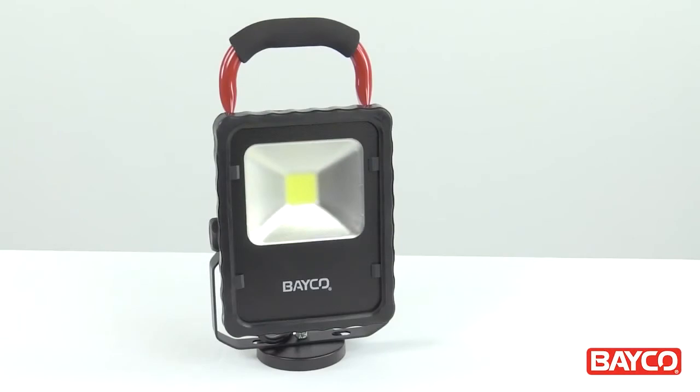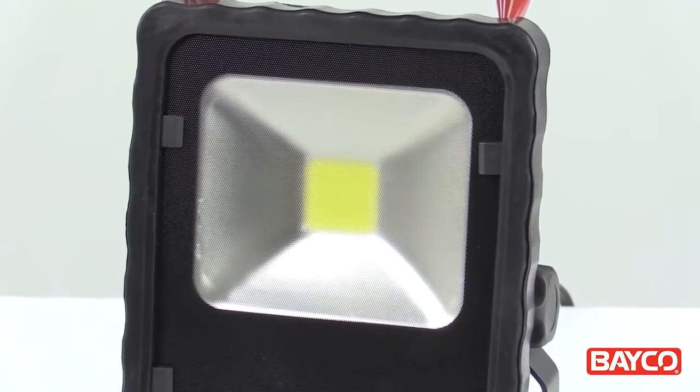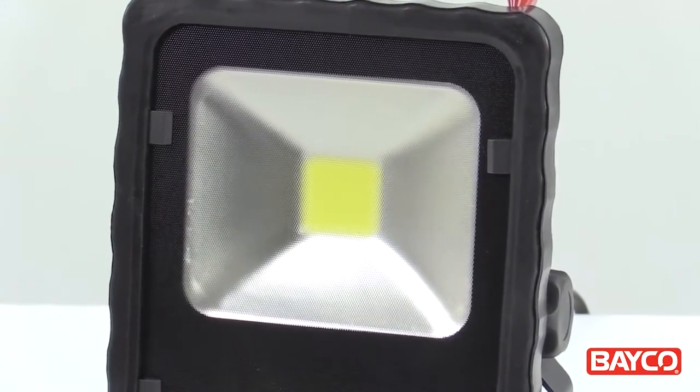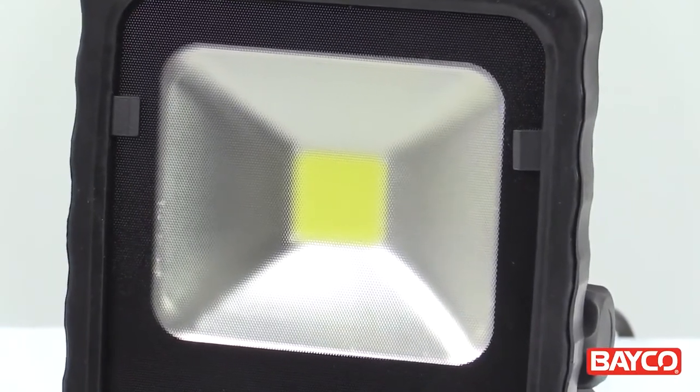The 1514 doesn't have any of these issues. Its all-LED design means that there are no bulbs to burn out or break, and in fact the LED on the 1514 is rated at 50,000 hours of life.